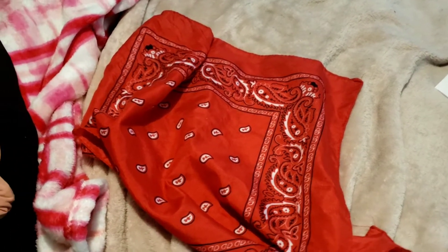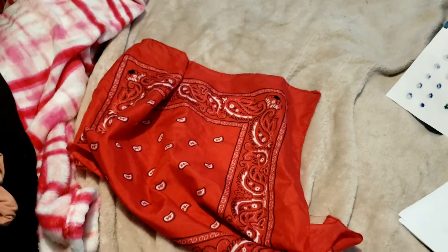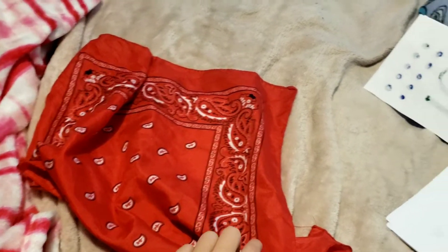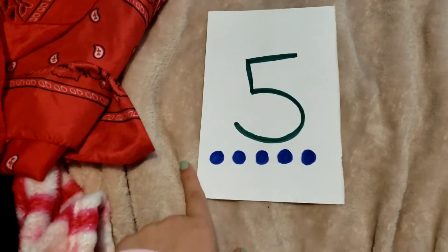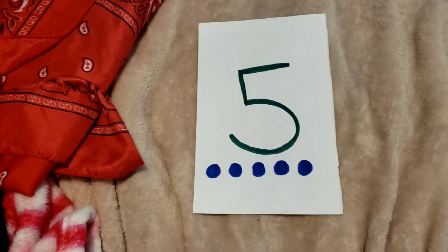What number was it? You only got to see it for a second. What number was it? The number five. How did you know that? Did you have to count the dots or could you just look at the number and know?